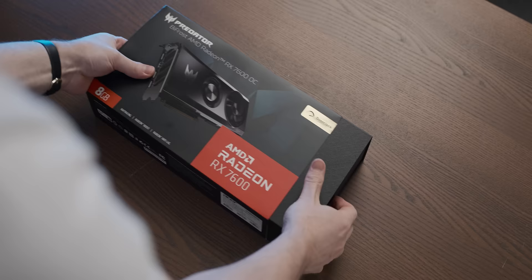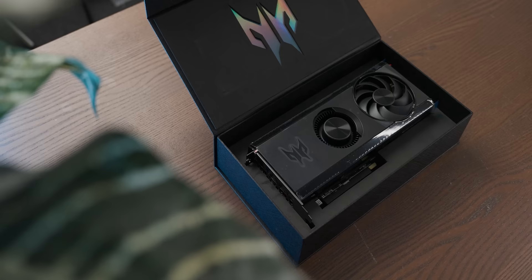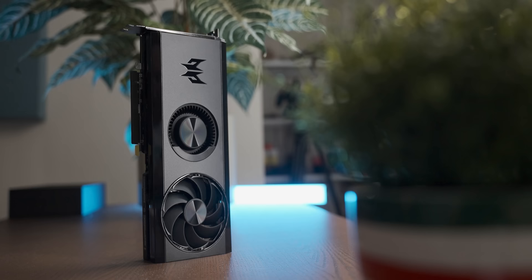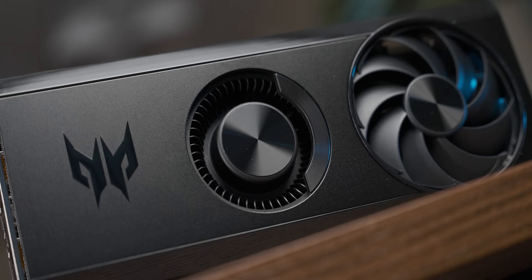This is quite nice packaging — you've got the sleeve and then a very fancy box that pops open like that. And there it is. That is a pretty cool looking GPU. And there is our Acer GPU in all its glory. Here's our axial fan, which is very common on modern GPU designs.